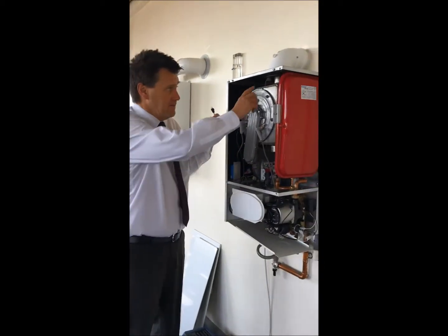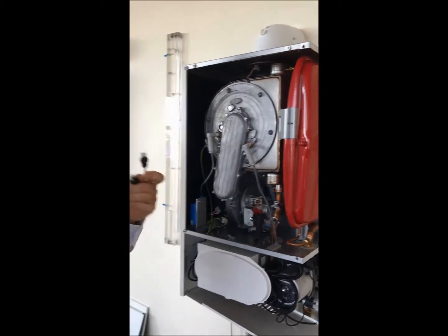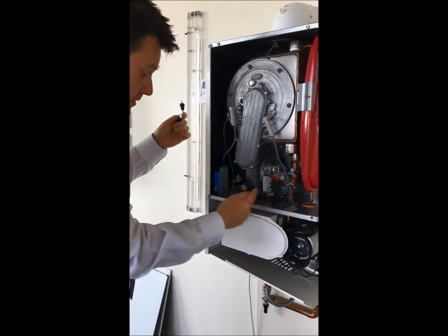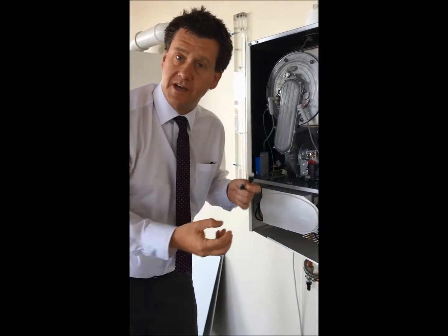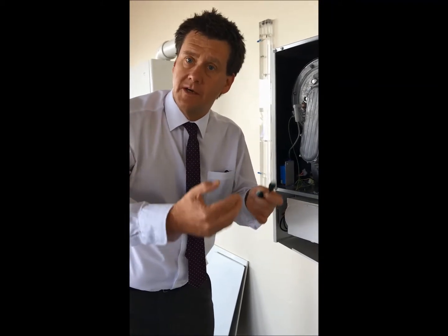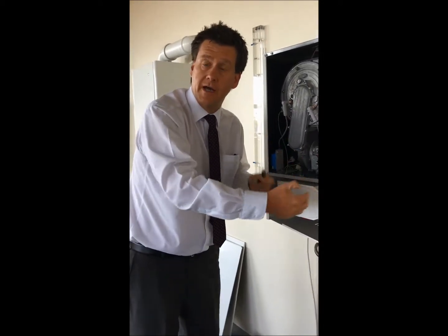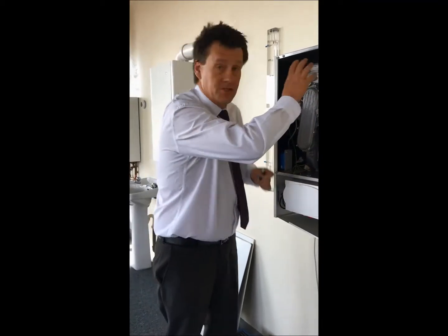Basically this device here is a sensor. How do I know it's a sensor? Because if I follow the wire down from this sensor and it goes into the printed circuit board on any boiler, then it's a sensor. A sensor is probably the best option because when a sensor goes to overheat it will attempt to try three times — fail, try again, fail, try again, fail, try again — and then go to a manufacturer's failure code.